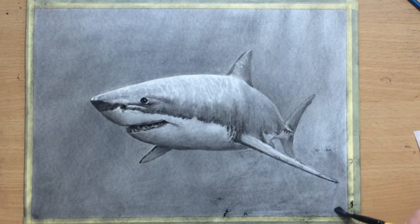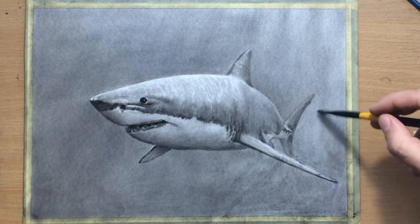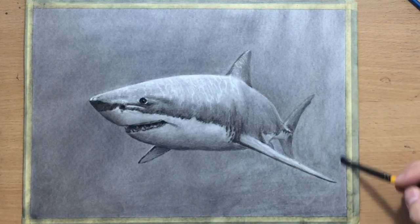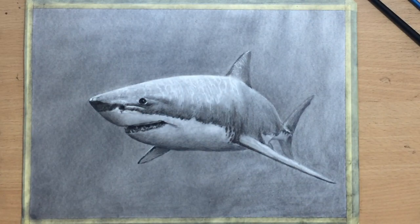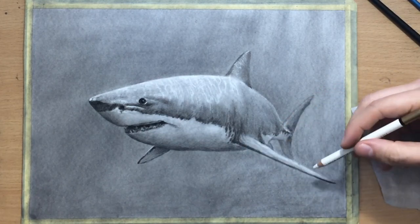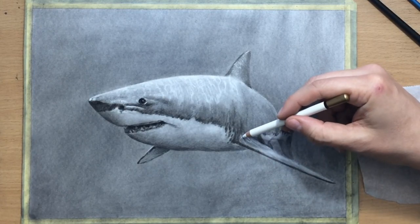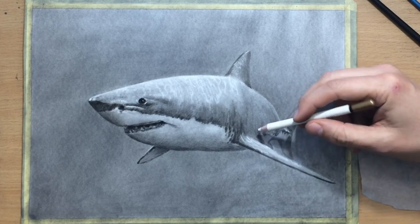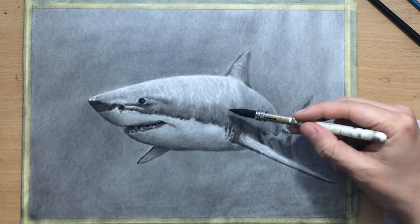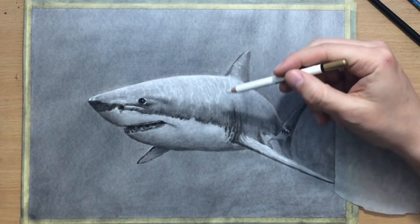I cleaned up the edge around this fin and the rest of the shark's body. Now I'm just doing a bit more shading on the background to make it dark enough where it needs to be, so that I have sufficient contrast between the shark's body and the background. Creating some more light effects using a pencil eraser — you can see I'm creating very light marks and getting a nice amount of contrast there. Now I'm drawing the gills on the side; I don't need to make them too defined, just a few suggestions here and there. I don't need to be perfect with my anatomy.